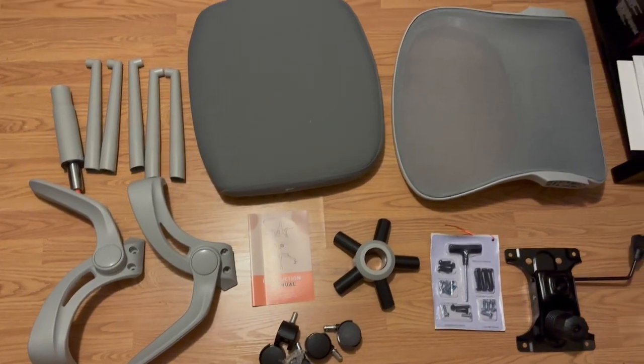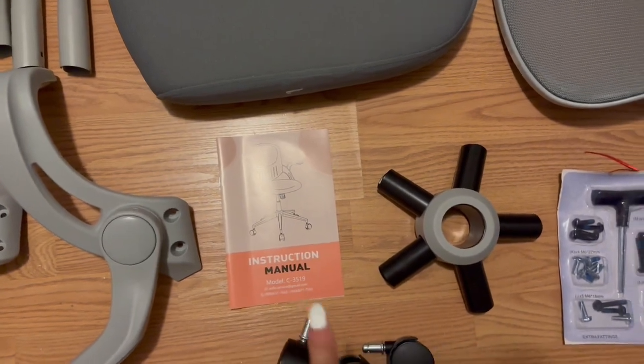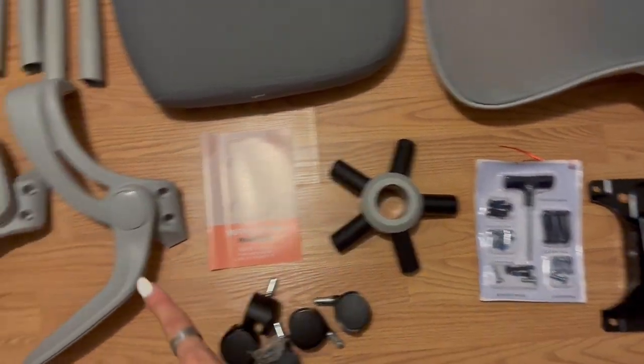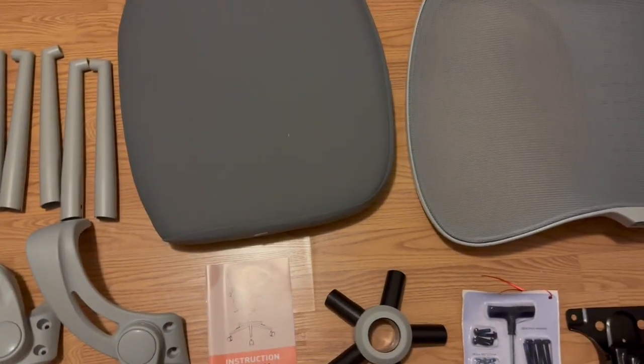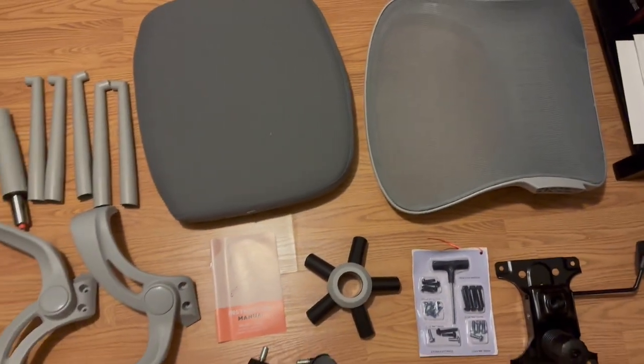Here are all the pieces that come with the computer chair. As you can see, you do get an instruction manual, some tools, and then just some of the other items that are peripherals around the edges — the armrests, wheels, etc. I'm going to get working on putting this together and will check back in with you.